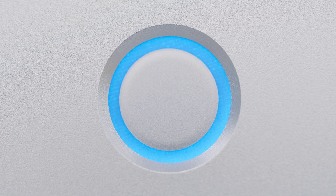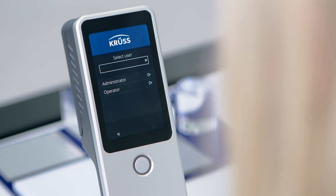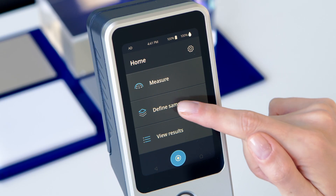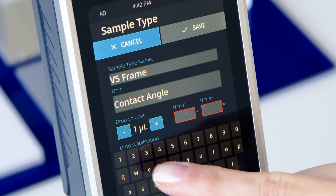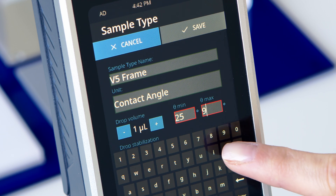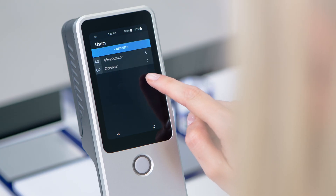When you power on Iris, you'll choose between administrator and operator modes. As an administrator, you can easily create presets with defined quality limits for your different samples, and set up a new operator.